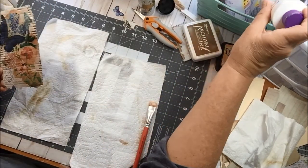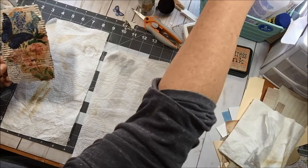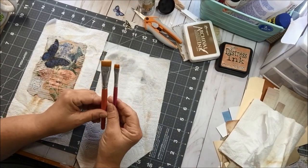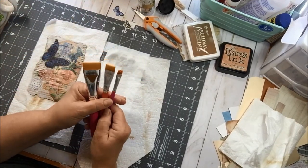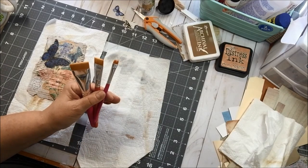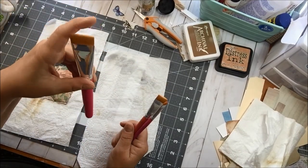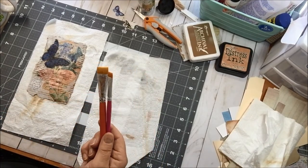We're gonna let this dry a little bit. I'll show you some new things. This is one of my new brushes — I got three of them. One of them is in my little water bottle, and there's a wider one as well. They came as a set of three and I'm really enjoying using them for mod podging and glue. I have a different brush for my gesso. I love that they're short and that they come in three different sizes in the package.